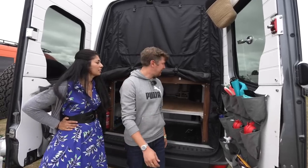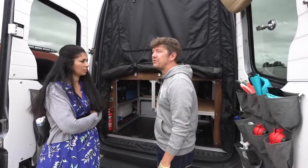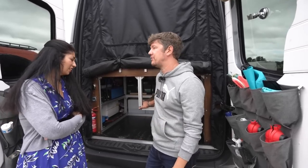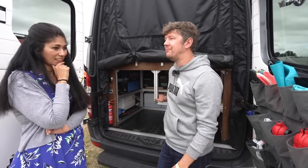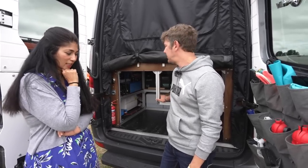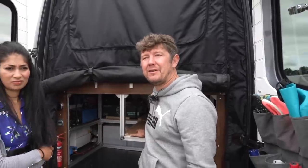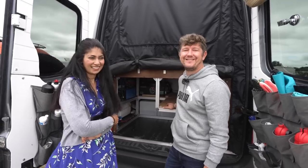The van overall probably took us about six or seven months. In hindsight we could probably do it a bit quicker, but we're both self-taught — we've watched all the good YouTube channels. What I would say is if we can do it, anyone can, and we've had a great time doing it.